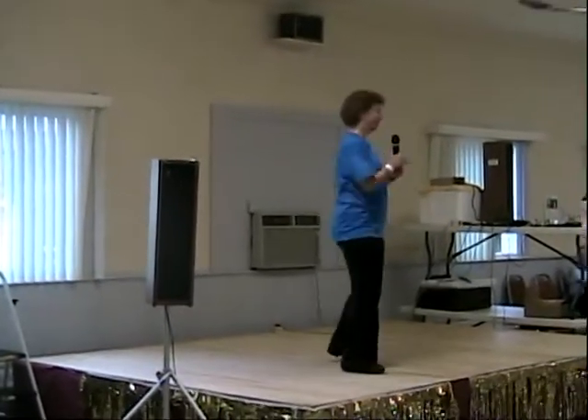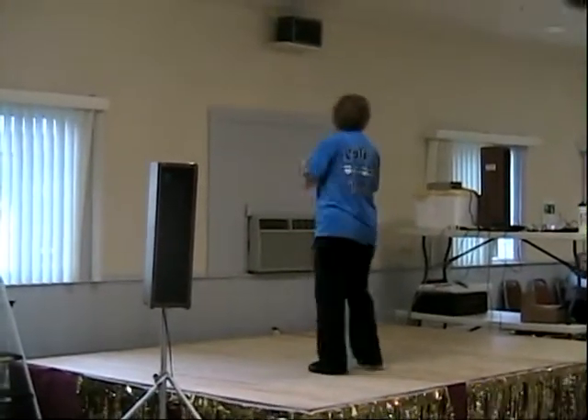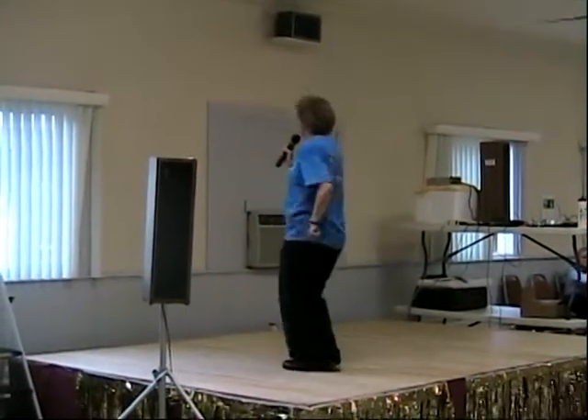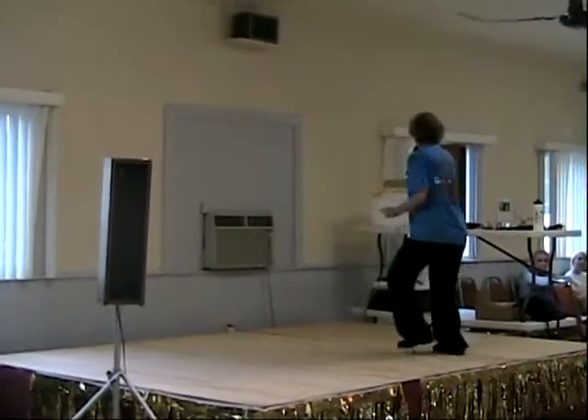Ladies and gentlemen, this is a chassis physical production. Heel run. Five, six, seven, eight. Out, out.